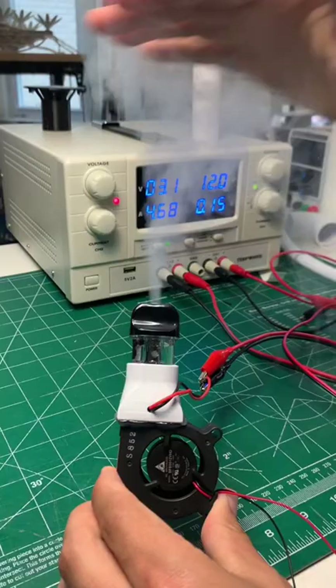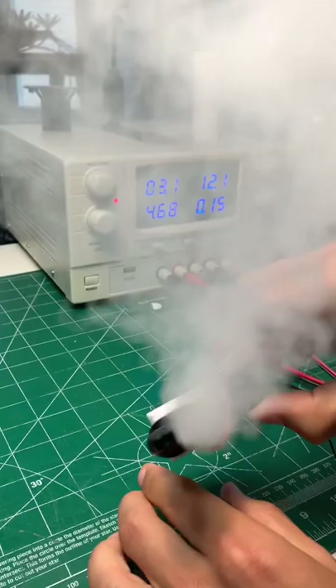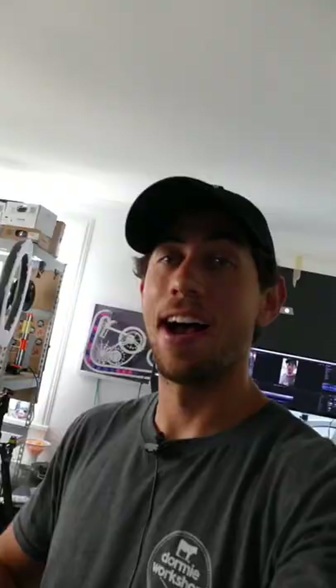And boom! Look at that vapor — that is so sick! I cannot believe how well that worked, that is crazy.